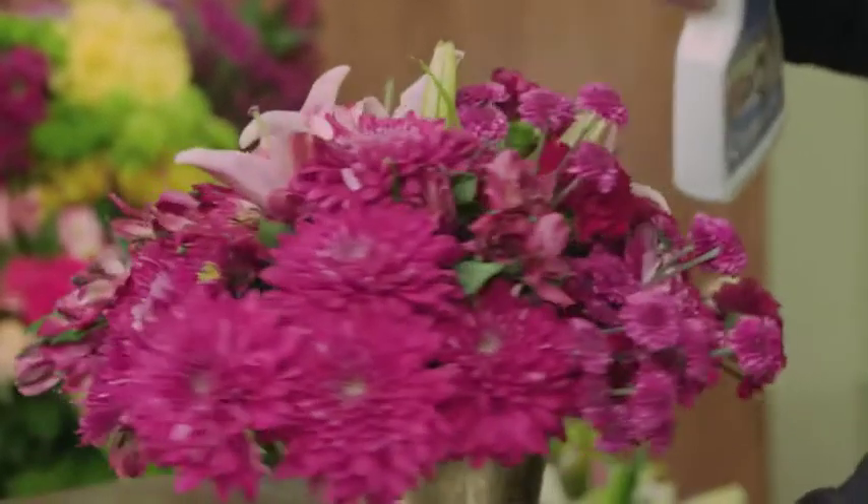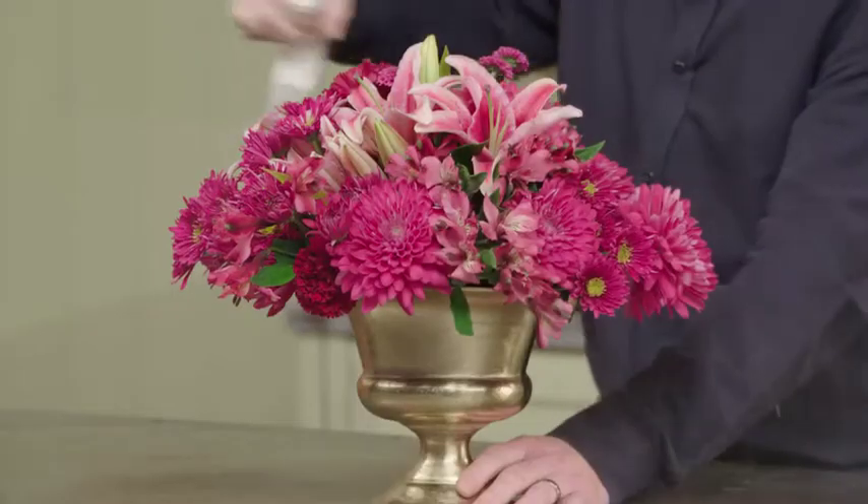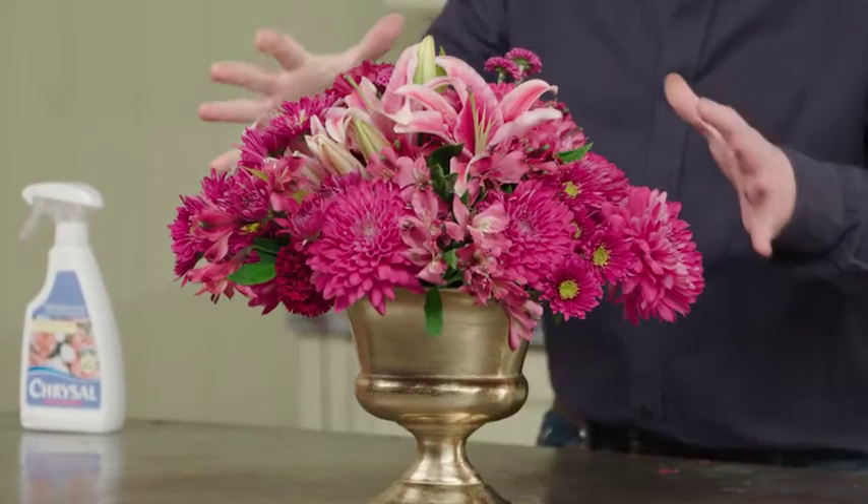Our final step is to spray our arrangement with Chrysler Professional Glory. I want to coat everything so that I make sure it lasts as long as it possibly can. It's amazing to see all of these flowers together, each carrying their own specific tint, tone, and shade of one color.